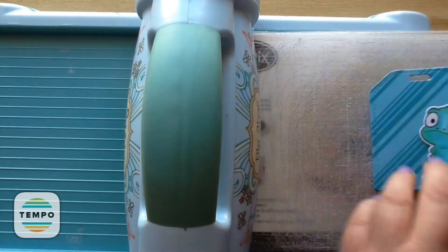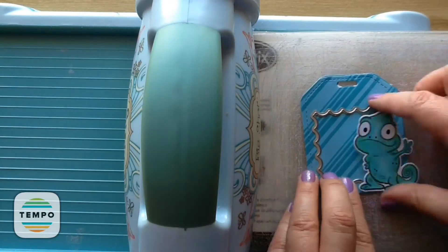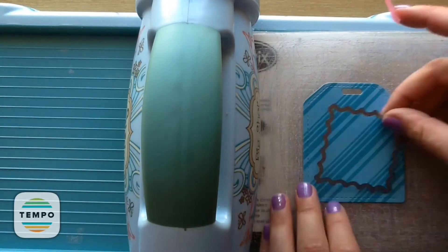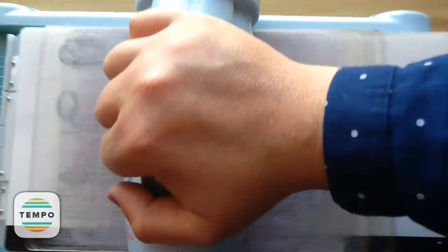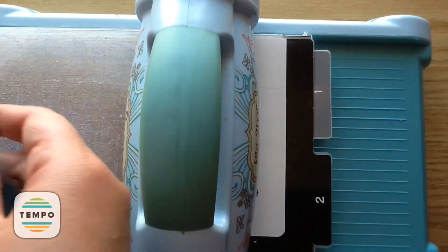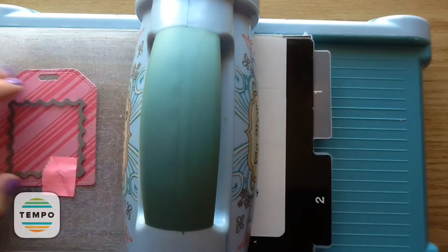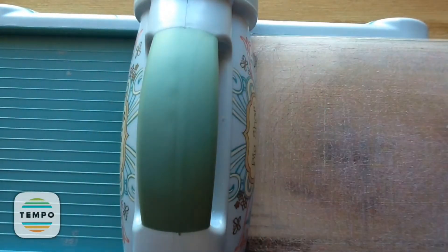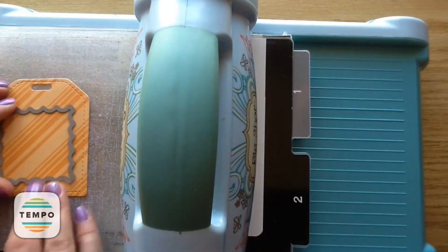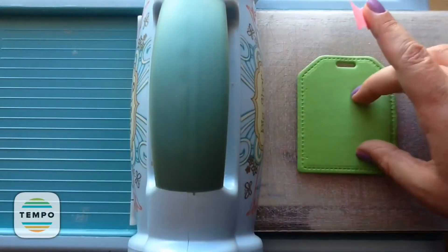I'm just showing how cute that little guy looks there and deciding which one to be the top and bottom. I choose the striped one because the sentiment will show up on it better than on the polka dot one. I'm setting the four polka dot ones aside and taking all the striped ones. I'm putting the reverse scalloped die down — you could leave it just like that if you didn't want to make it into a shaker card, but I'm making shaker tags so I'll show you how.